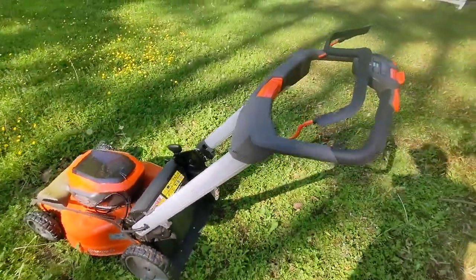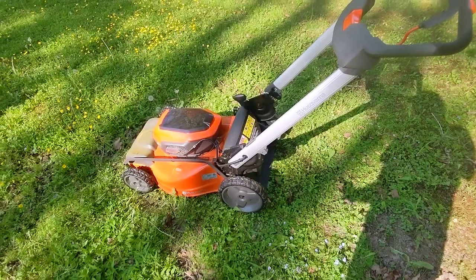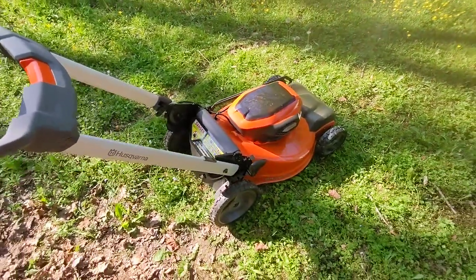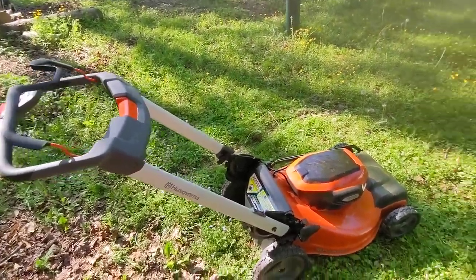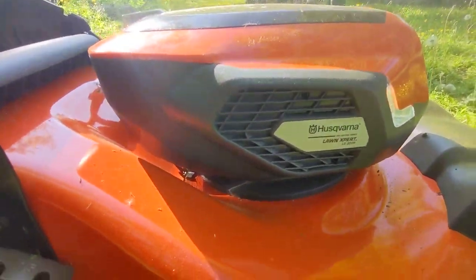The Husqvarna — great lawnmower. I like the batteries. They have pro chainsaws and pro blowers and all kinds of other stuff that run on those batteries, and that's one of the reasons I wanted to invest in the batteries. Their pro chainsaw is phenomenal, and this lawnmower is fantastic. So there's the Husqvarna Lawn Expert LE322R review.